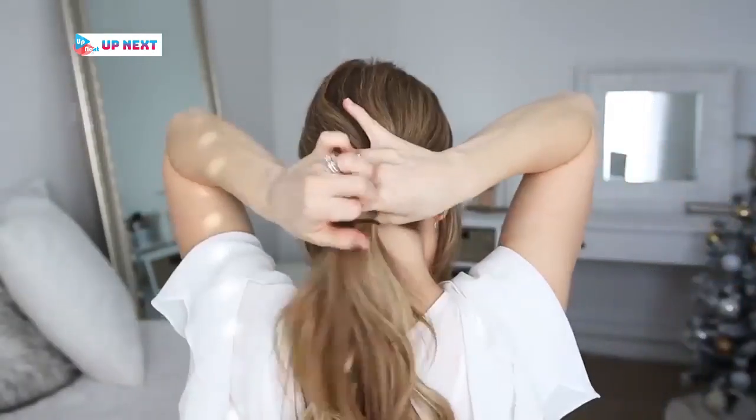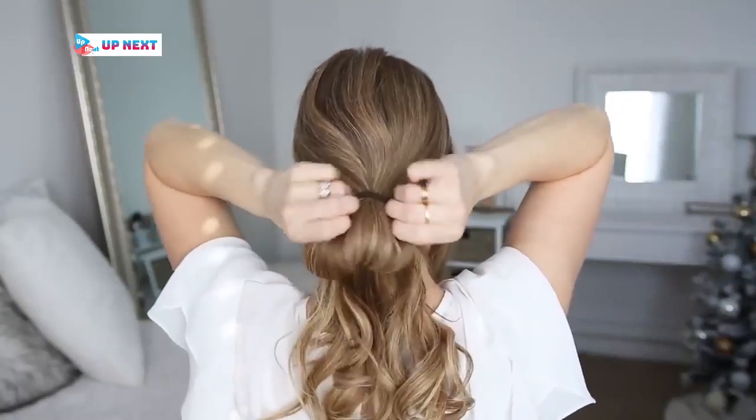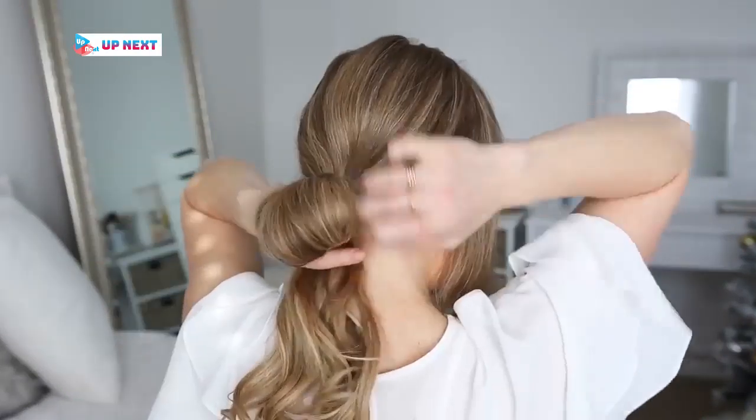With the rest of my hair I'm going to tie it together with a hairband at the nape of my neck, but on the last wrap I'm only going to pull the hair halfway through to create a loop.